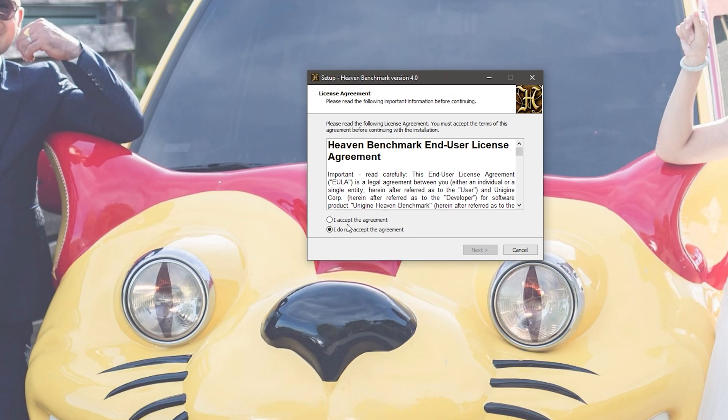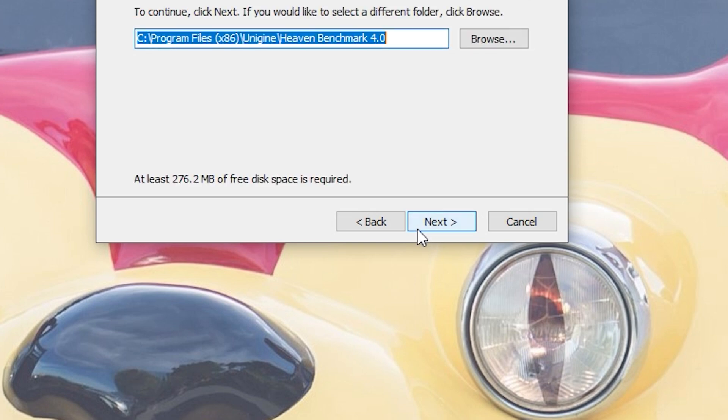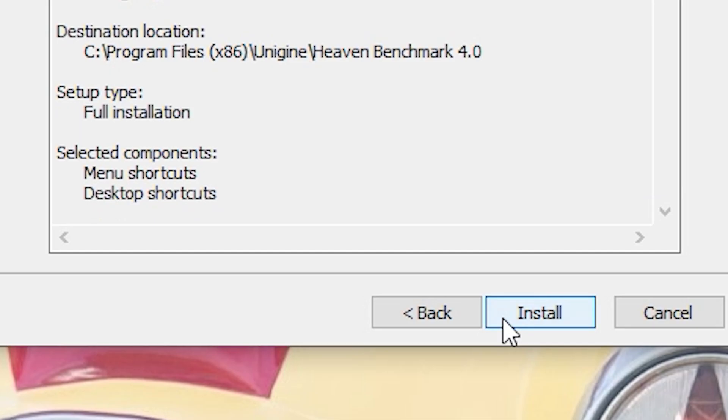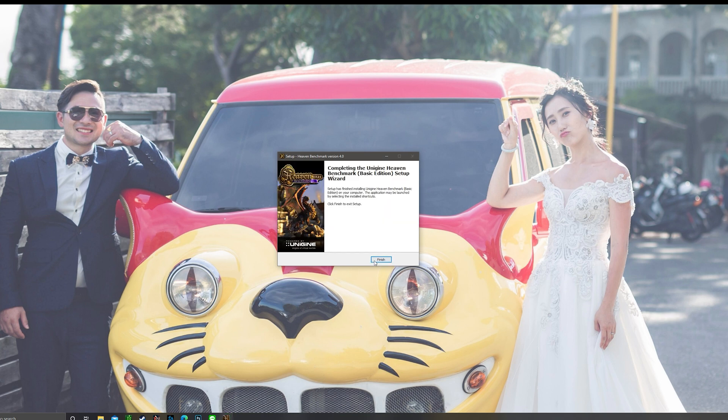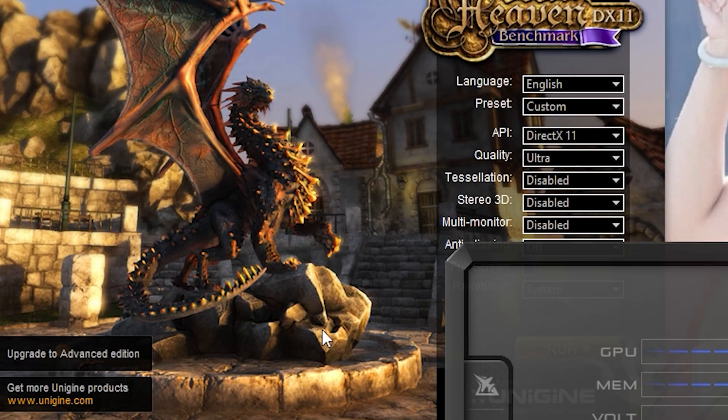Let's run MSI Afterburner and see how it looks. The good thing about Heaven is you can actually run it on loops compared to Superposition — with Superposition you cannot run it on loops and can't stress the GPU as much. Click agree, then you can change the quality to Ultra, adjust your tessellation, stereo 3D, and if you're running multi-monitors you can run it on that too. You can also turn on anti-aliasing, and run it as a window which makes it simpler alongside MSI Afterburner.